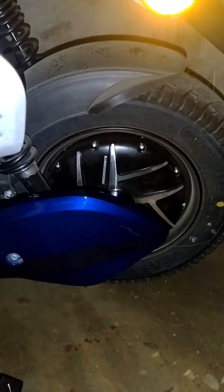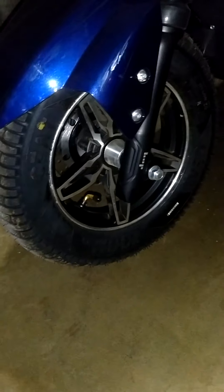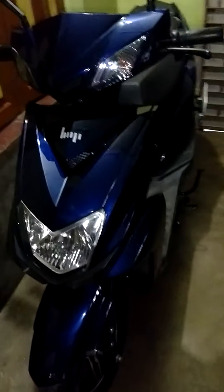This is the left rear wheel — it comes with a 2000 watt motor. And this is the front wheel; it comes with a front disc brake. The look of the scooter is very nice.